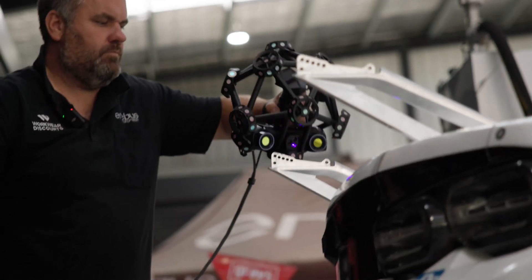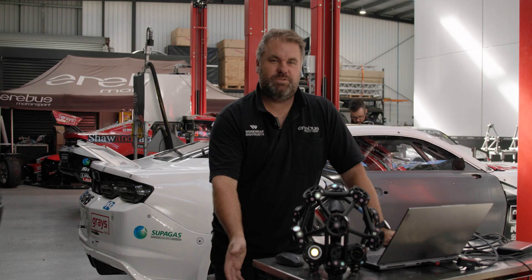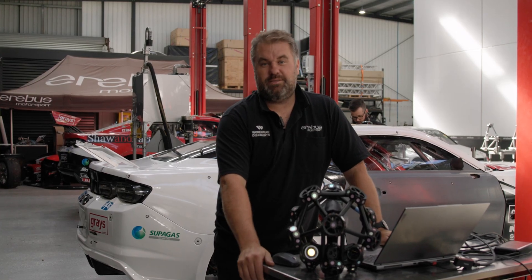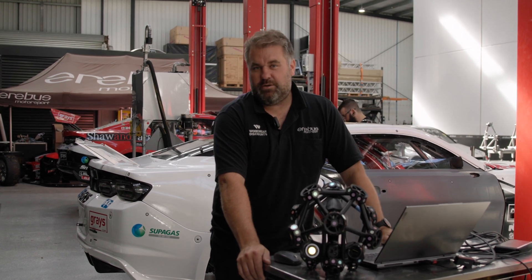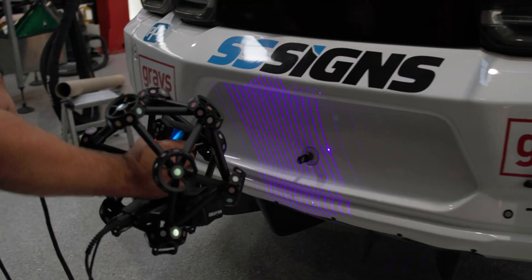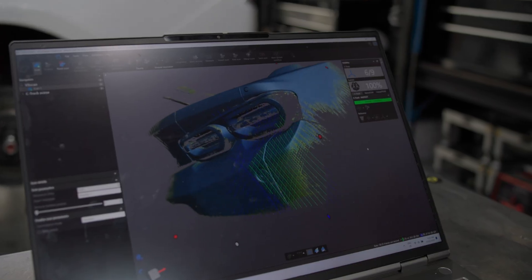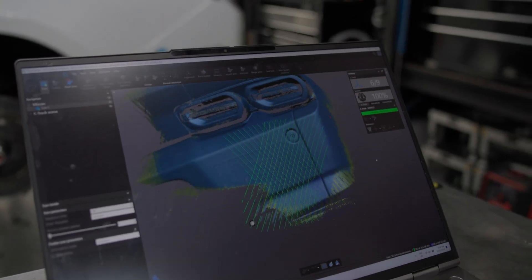We've just bought a Creofra Metra scan and that's going to allow us to laser scan the entire car — all the bodywork positioning, the wing positioning, the bumper position. This allows us to do two things: one is compare it to the scans that came out of the wind tunnel test last year to ensure our cars are as close as they can be to what Supercars expects, and two, to make sure we've got repeatability between the two cars so both cars are as identical as they possibly can be.